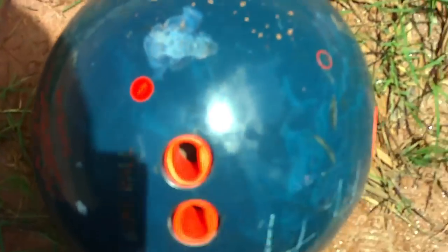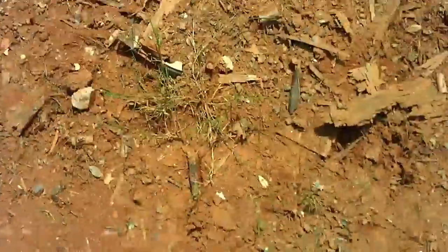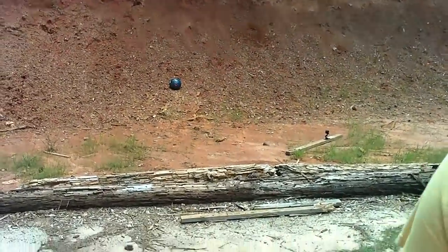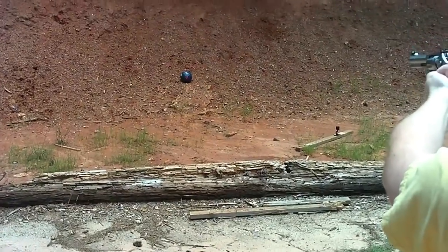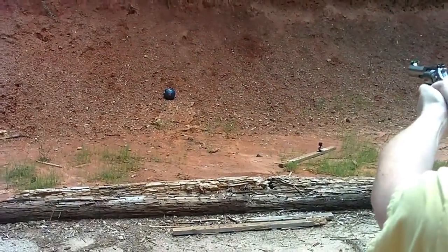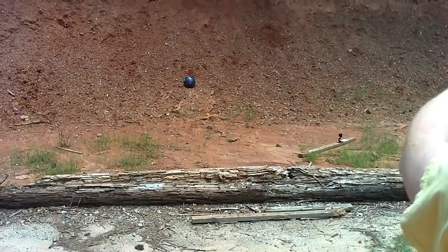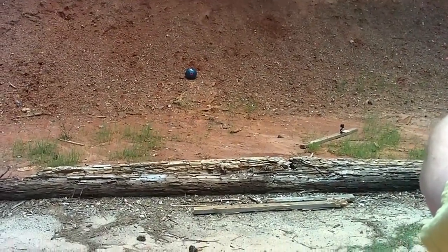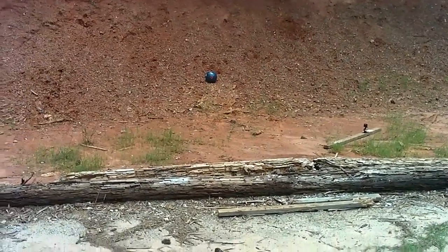So that's the new hole — we think it grazed it. So we're going to put it back up there and let it go again. So, 357, take two. And that's a miss. That's a miss.